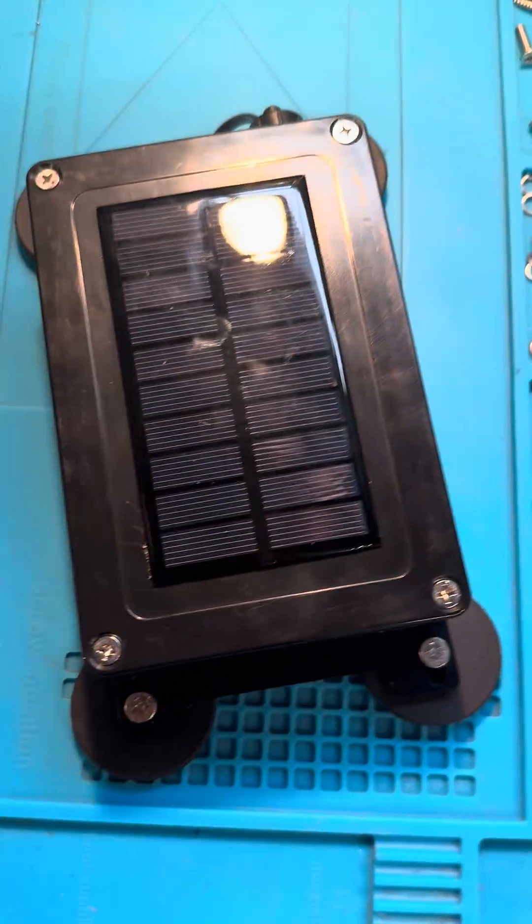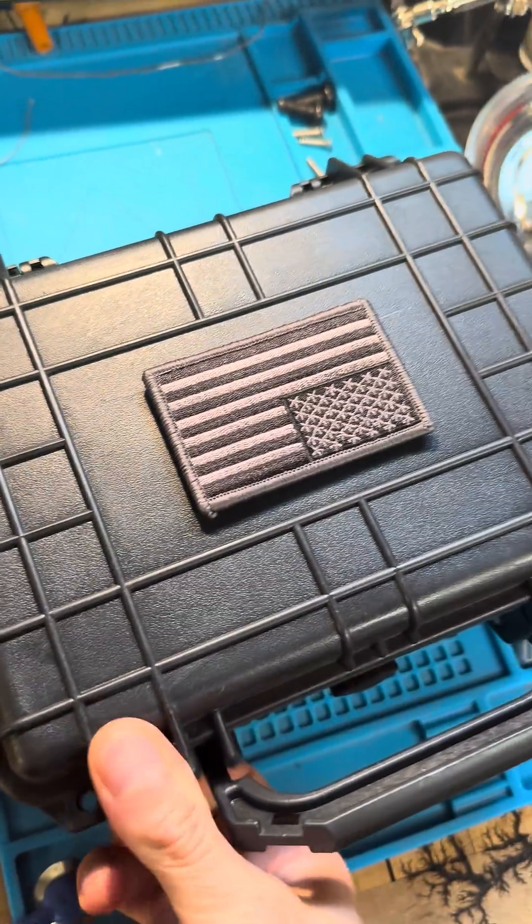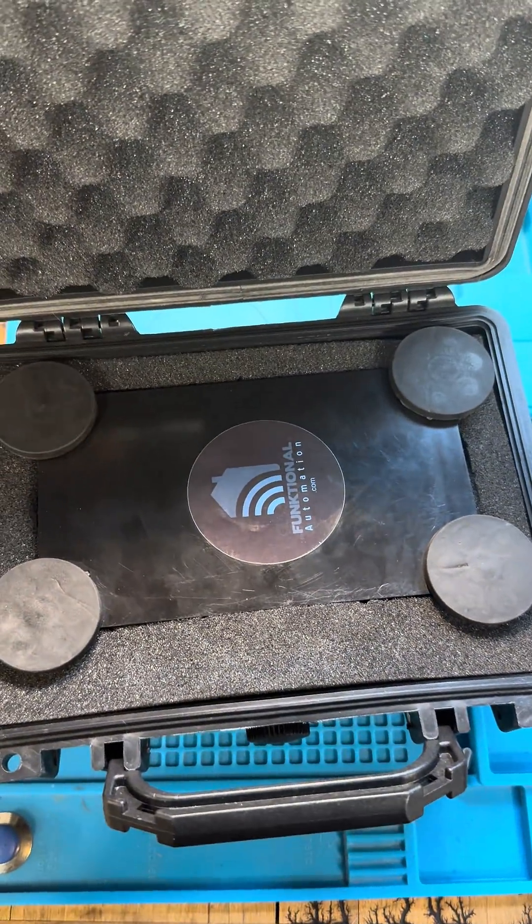And we're off-grid — no more charging, don't ever have to worry about it again. We can put it in our pretty little case to protect it, haul it wherever we need to go, and we're good to go. See you next time.